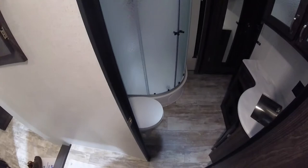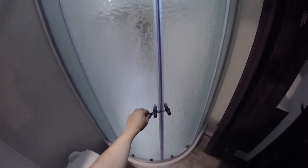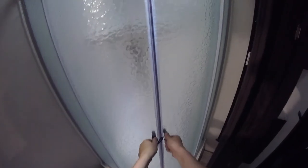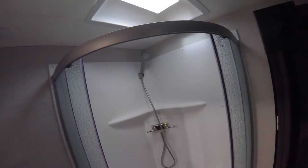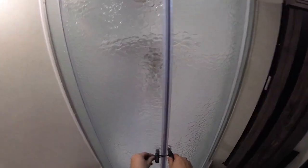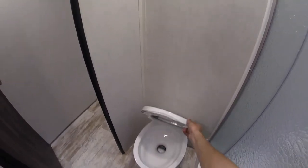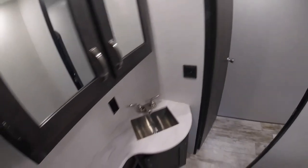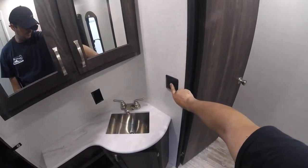This is the bathroom. Corner shower — there's a locking strap here, so when you're traveling make sure you lock that shower unit. Toilet — there's a little button here, press that to flush. Your switches here give you your light and your fan.